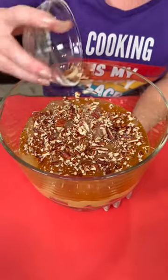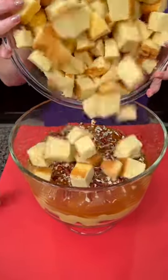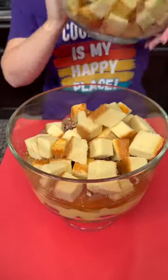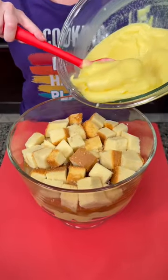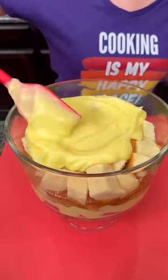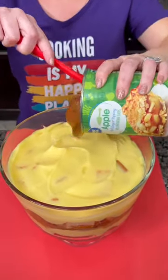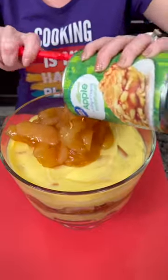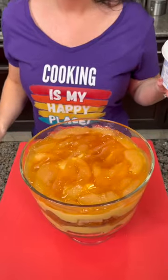You're gonna add those chopped pecans right on top of our caramel. This is looking yummy, right? Now we repeat those layers — one more layer of pound cake, one more layer of pudding, and one more can of apple pie filling. We're gonna use the whole can.